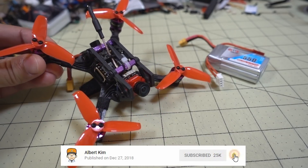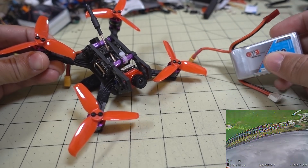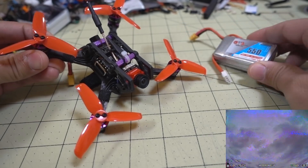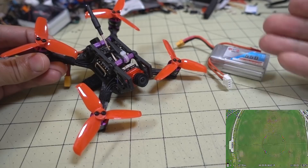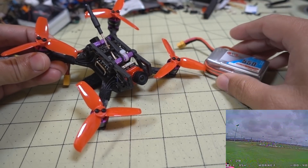This is all pretty much stock here. I'm using the same props — the Gemfan 2540s — and the same battery I've always been using: the 3S 550 GNB. So this PID tune is going to work with this setup here, these props, and this size of battery and weight.